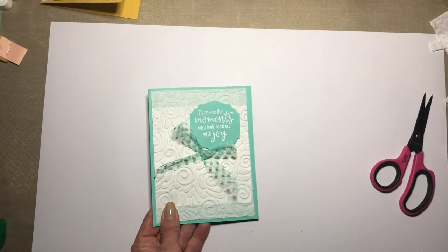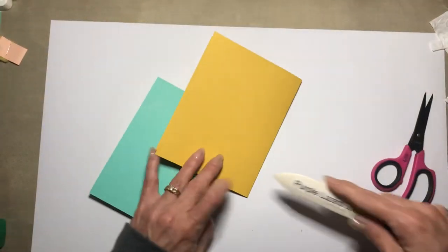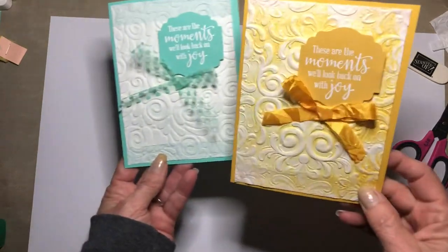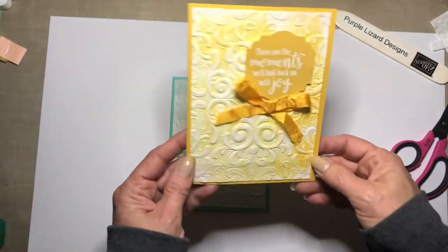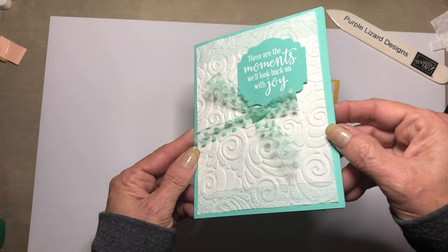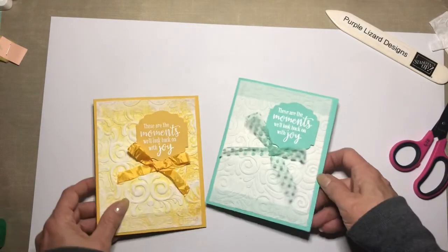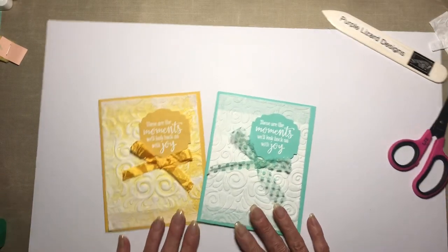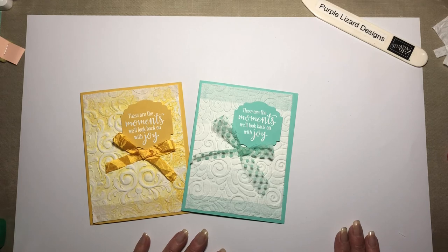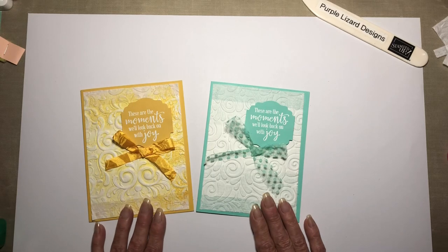Let's do this one too with the bone folder. So here's our yellow one that I just think is hilarious, and here's one done in Coastal Cabana. This was Crushed Curry by the way. So there you go - I hope that everyone is doing well, and know how much I love all my friends. Everybody stay safe, bye!